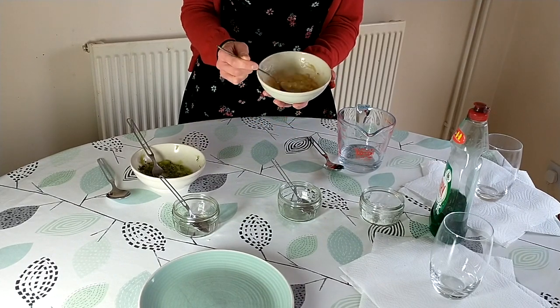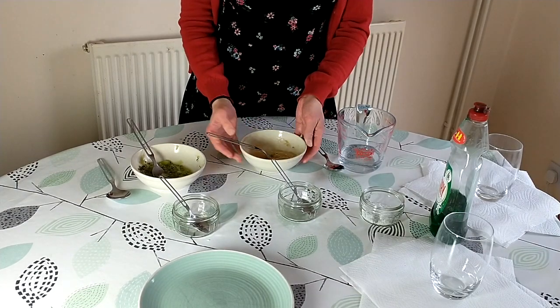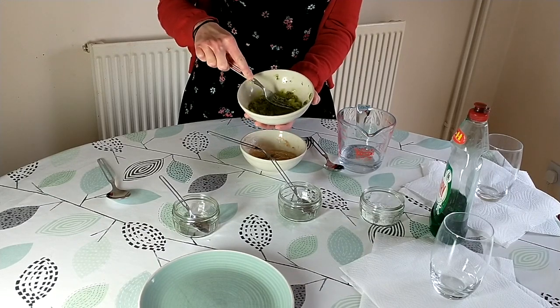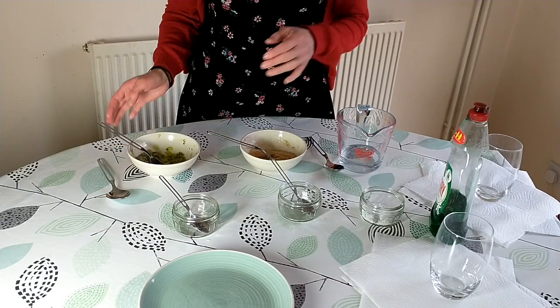I've now mashed up my banana — this is a nice banana puree now. And I've done the same for the kiwi fruit. You can see this is also nicely mashed up, no big lumps or anything.